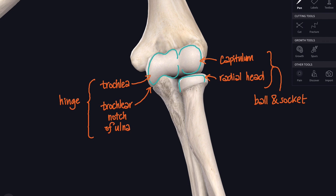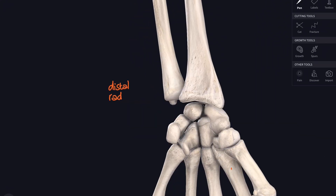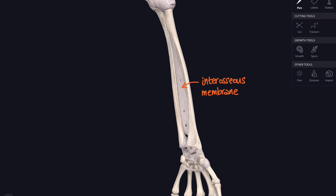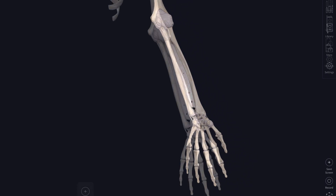That brings us on to another joint around the elbow, contained within the same synovial capsule — the proximal radio-ulnar joint, where the radial head spins around against the side of the ulna. If there's a proximal radio-ulnar joint, there's also going to be a distal one. Moving down towards the hand, we find the two forearm bones articulate at the distal radio-ulnar joint, so the radius can spin around the ulna in the movement we know as pronation and supination. There's also an interosseous membrane uniting the bones along their length — this membrane acts like a long flat ligament between the radius and ulna.